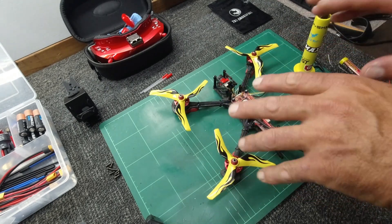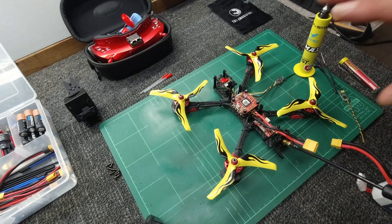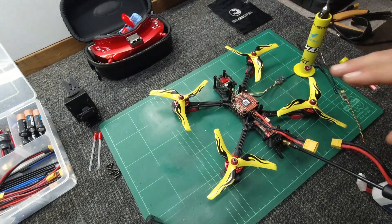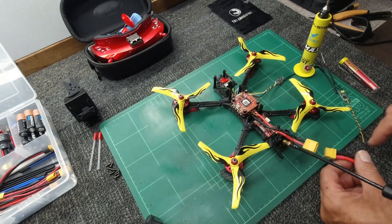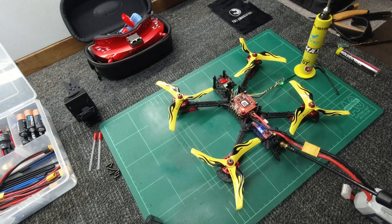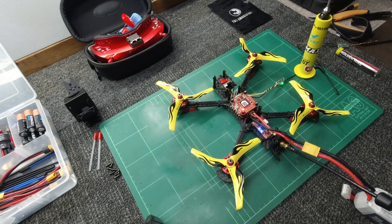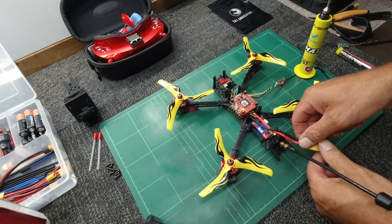Now I'll do a dry run to make sure the Crossfire is talking properly on the bench. When you do this, make sure everything is clear and all your little screws are out of the way, otherwise they'll be blown away. Make sure you've got no wires near the props. I'm going to leave the props on — I don't advise it, but I'm doing it. Got the beeps of faith going, Crossfire looks like it's all on — and that's a big yes, we have a connection!